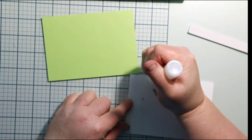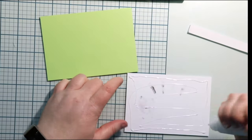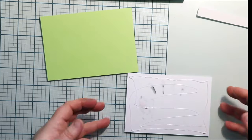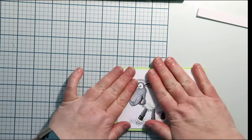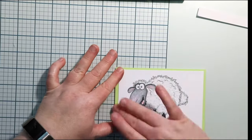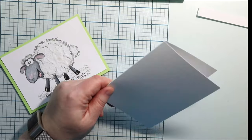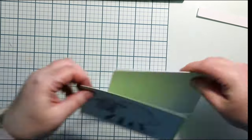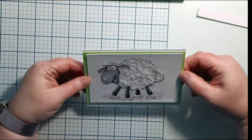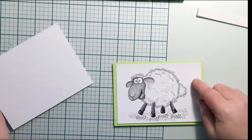I'm going to take some glue — it's the Ranger glue in the matte medium, very good glue. This paper I found on Amazon, I'll have a link for that. It's a very thick, nice paper — Accent Opaque, I believe it's called.